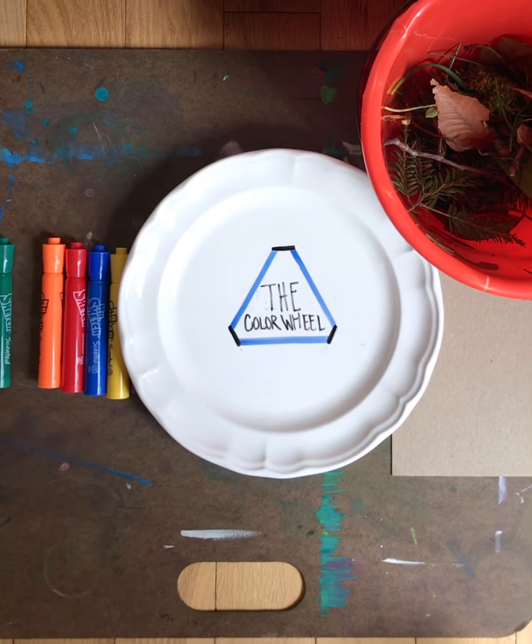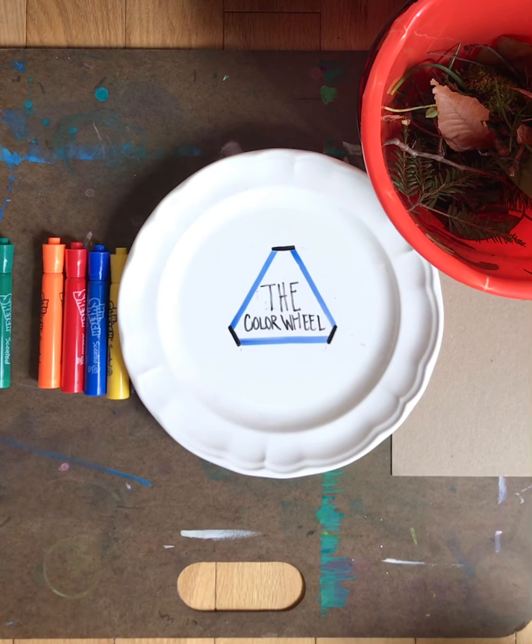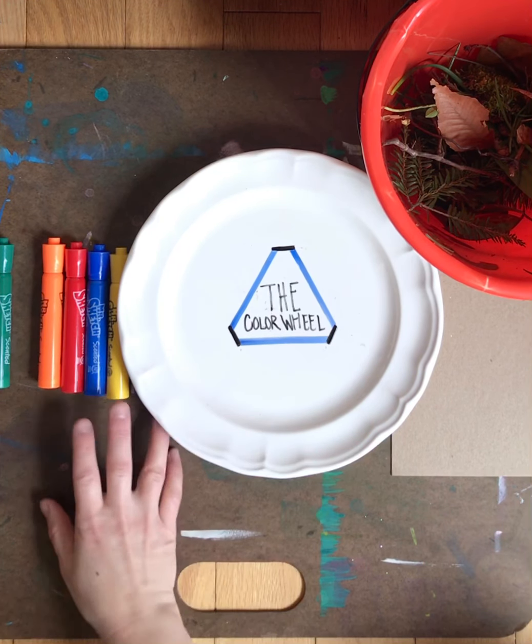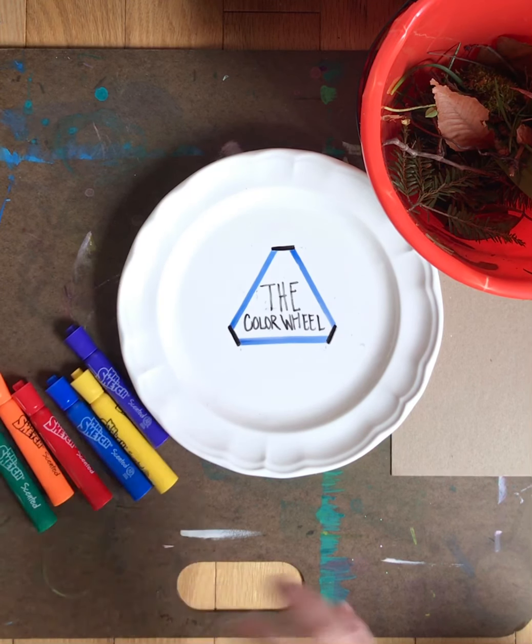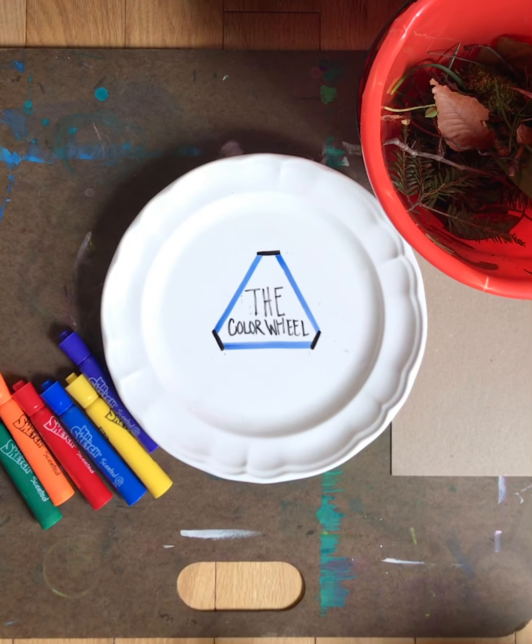Hi everyone, today's lesson is going to be about the color wheel. I know a lot of you have already talked about this with me in the classroom, but it's super important, so I wanted to think of a way to make a project out of it that you could do at home. Today's project is the color wheel, but we're gonna do it as a nature color wheel.